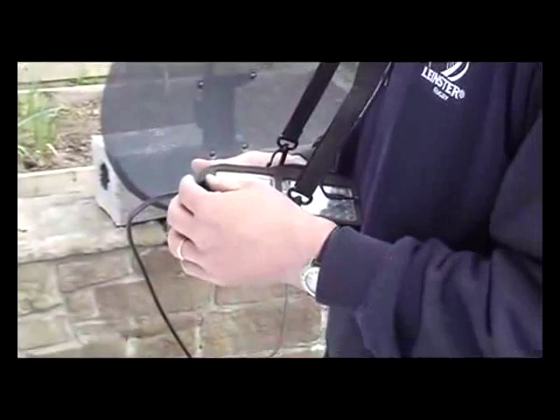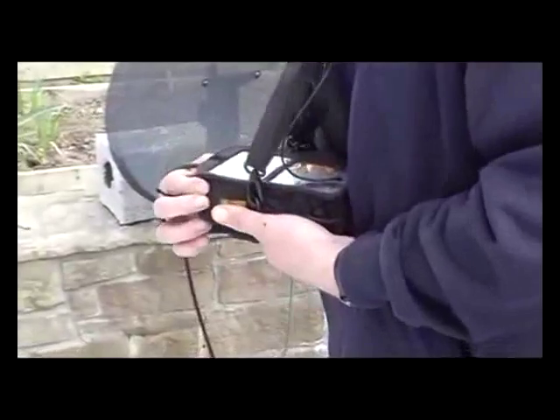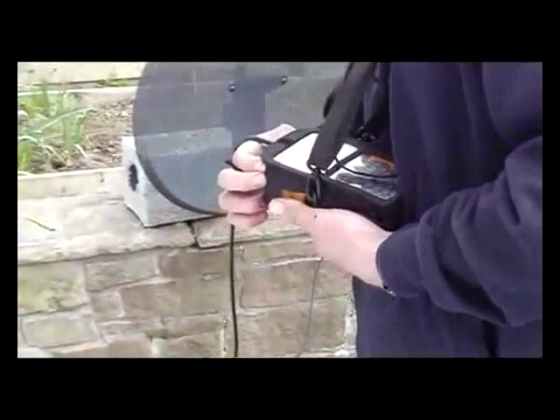Now for the purpose of the initial part of this demonstration, I'm actually going to come up and take this meter out of its safety pouch. I'll just pull it out here and turn on the meter.